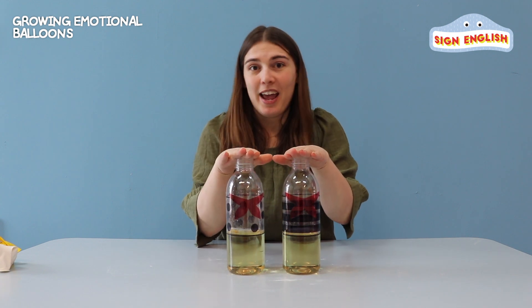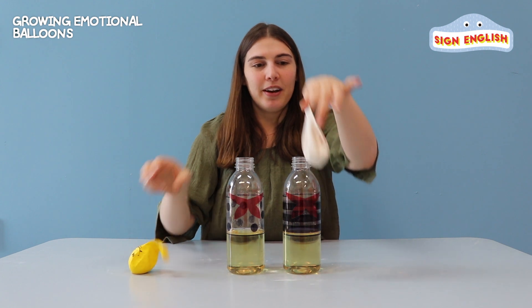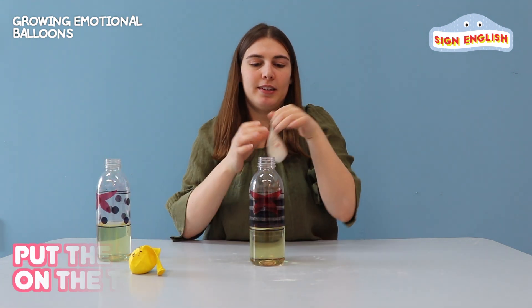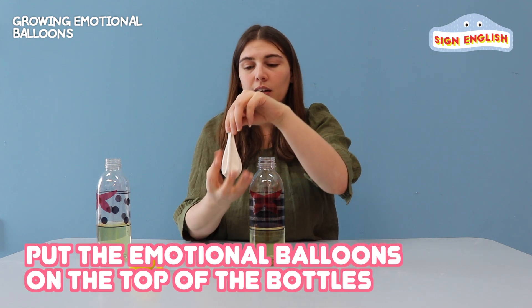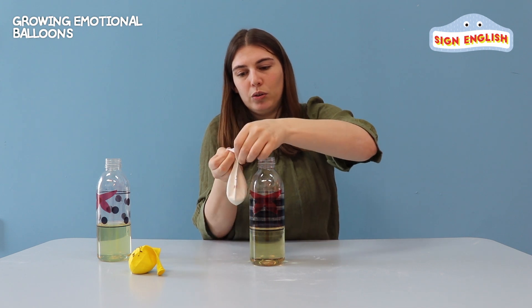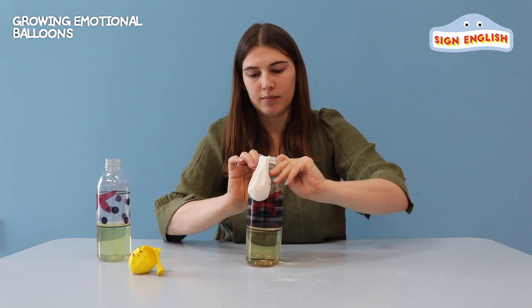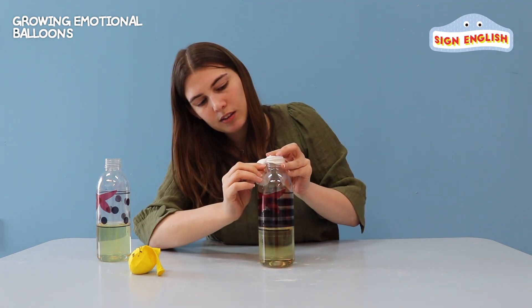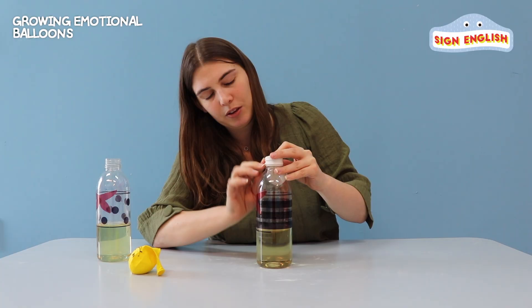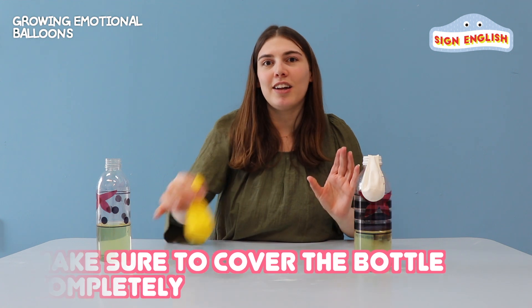Now that we have our bottle bodies ready, we can attach our emotion heads to the body. So we have our angry face and our happy face. Let's put the angry face onto the striped. Make sure when you put it on, leave the ball hanging down and attach the balloon all the way over and down. Make sure you cover it all the way down. Let's put it to the side and attach our happy ball.